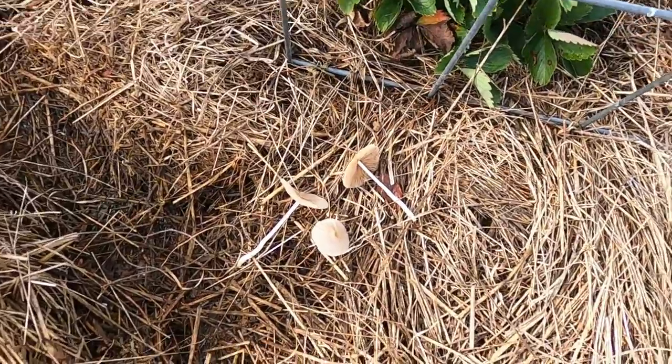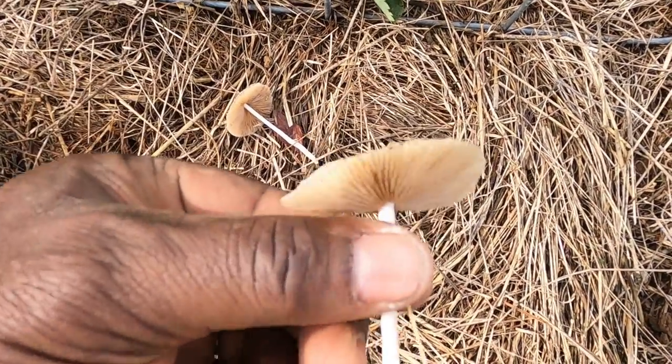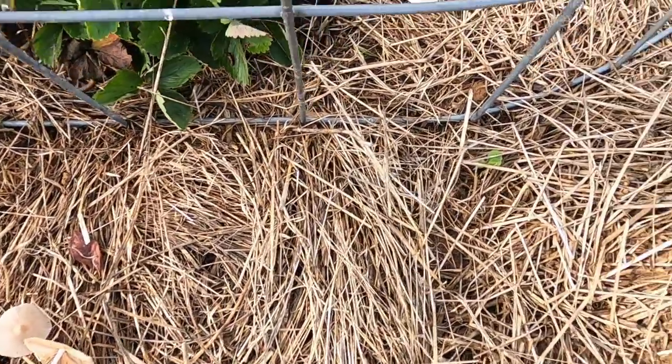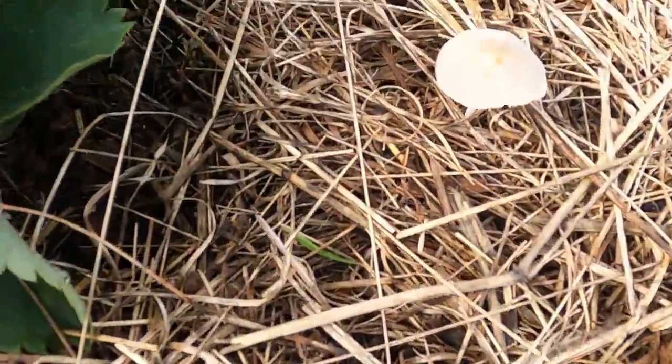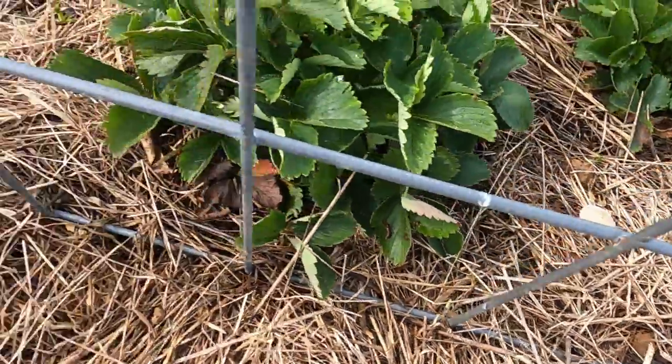Okay we got some mushrooms here — there's one right there and they're in the area of the straw and strawberry patch.